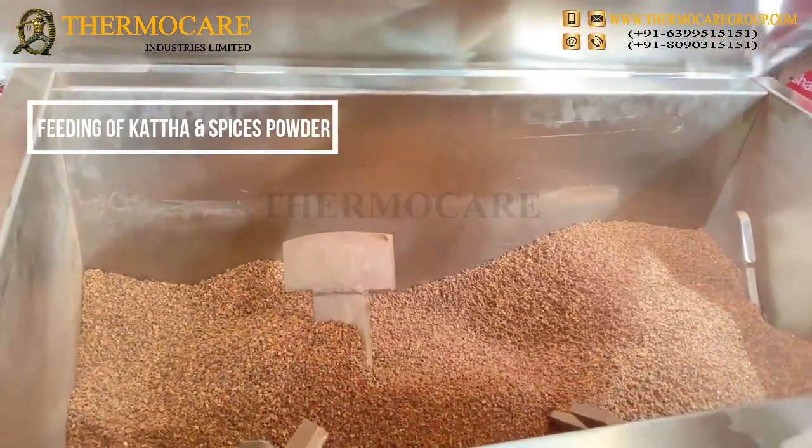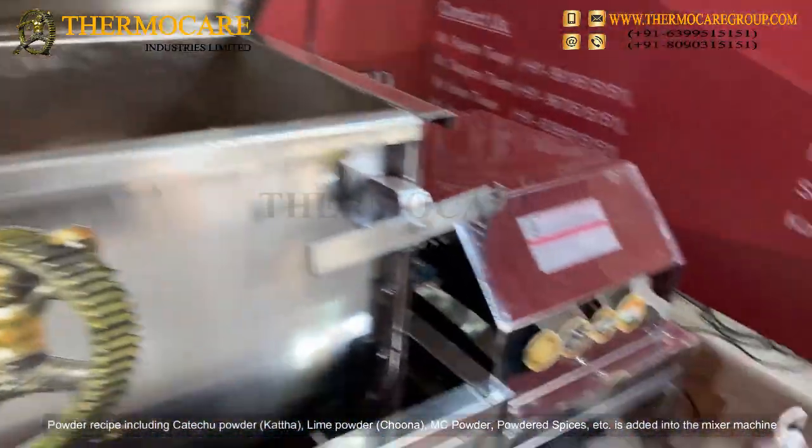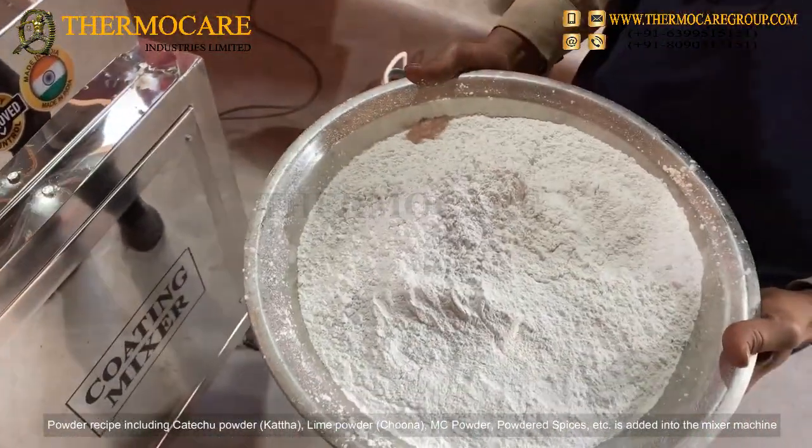Feeding of Kattha and Spices Powder: A powder recipe including Katashu Powder, Kattha, Lime Powder, Tuna MC Powder, Powdered Spices, etc. is added into the mixer machine.